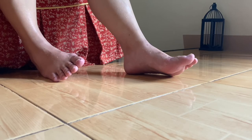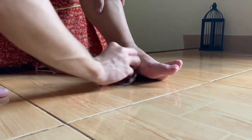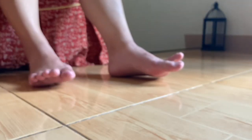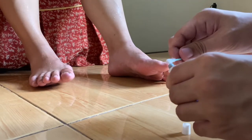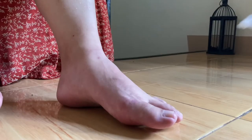Pat it dry using a clean towel and apply an antibiotic cream to treat the blister. Lastly, cover it with a gauze and adhesive tape. Repeat the steps to clean the wound and avoid infection.